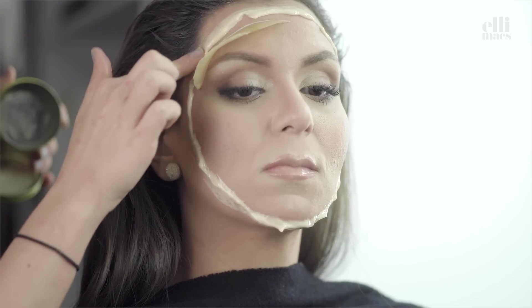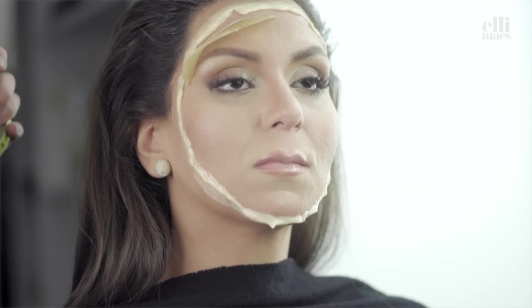Here she is smoothing out the edges with a little Vaseline to make it easier to shape the sculpt gel.